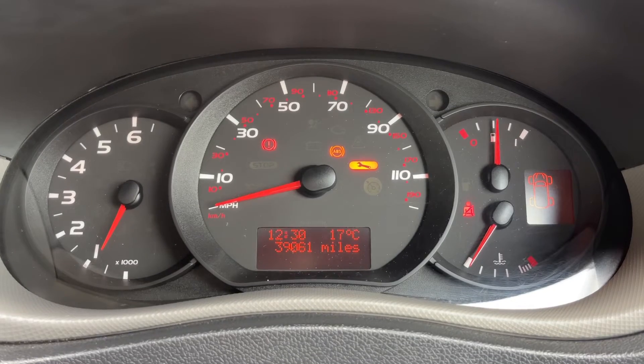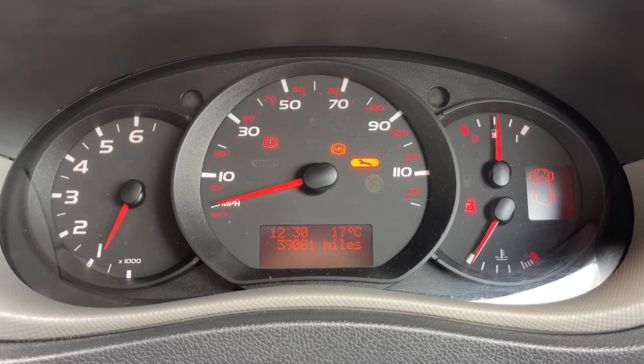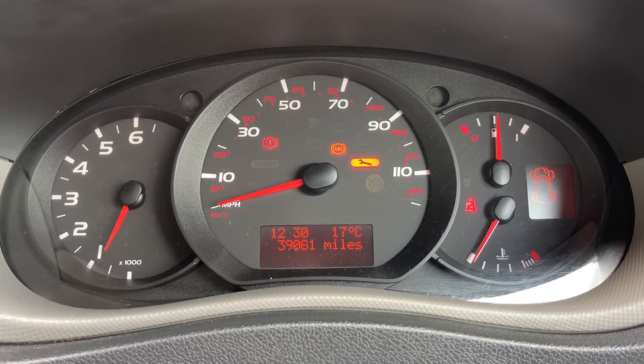Now that we're inside the van, we're going to start with the dials. On the left hand side we have the rev counter. We have the speedometer in the middle along with the total miles for the van, which are 39,061. Over on the right hand side we have the fuel gauge and the coolant temperature gauge as well.